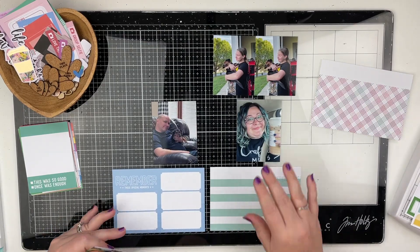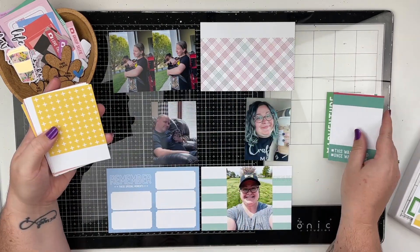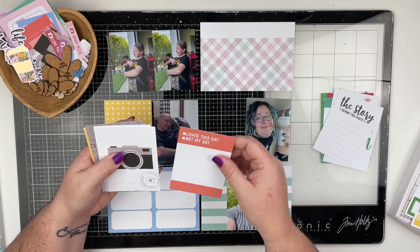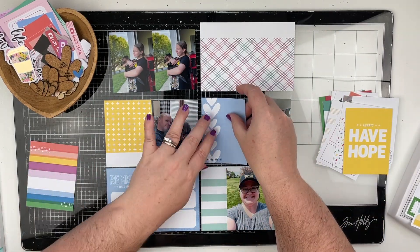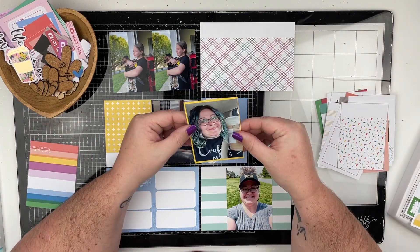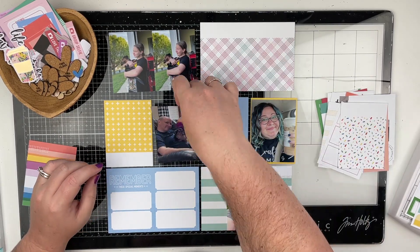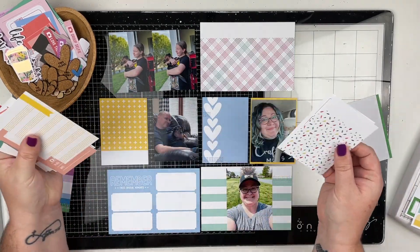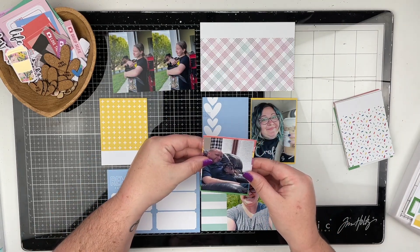I just got it in the mail last week and I was super excited to play with it. I did get some of the add-ons, which I have over here in the little heart bowl off to my left-hand side. Everything in there except for the little coffee cup and the wood veneer are from L Studio. There are some lots of great pieces in their add-ons this month — some cork hearts, some die cuts, some little word phrase stickers. I got quite a bit of add-ons this month.